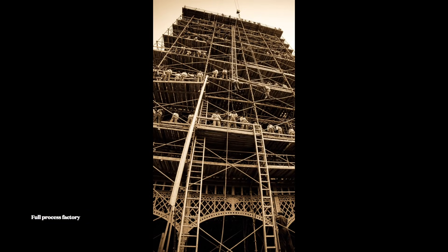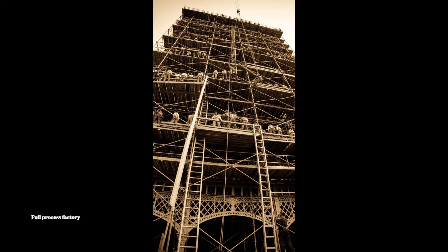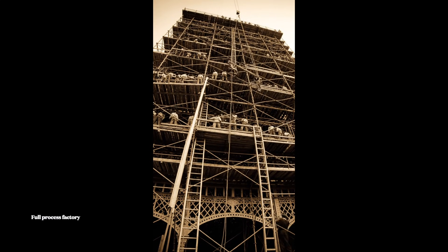Heave up! Watch the line up top. Bring it up steady now.